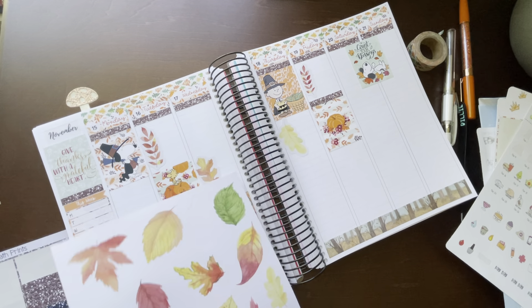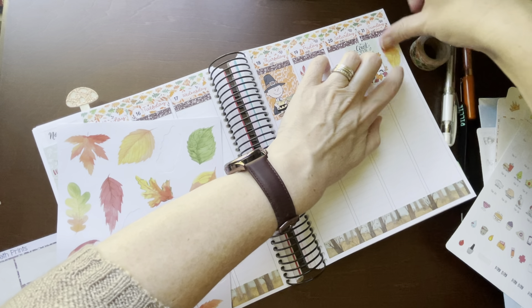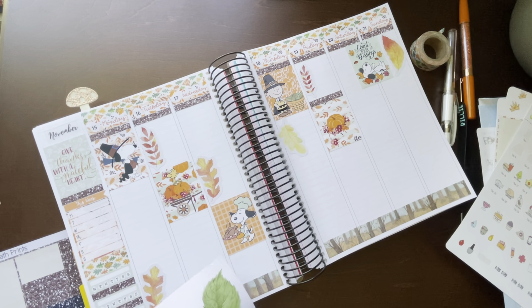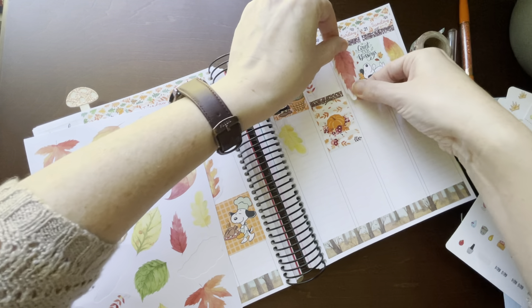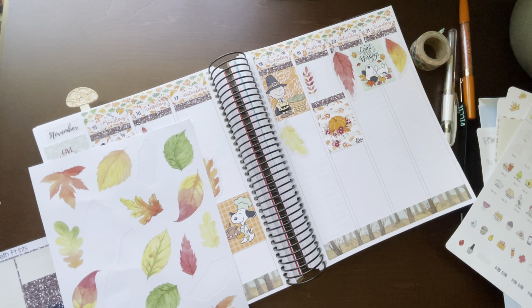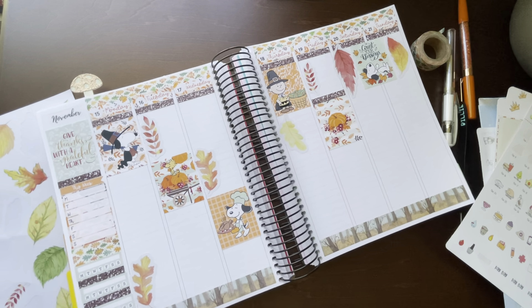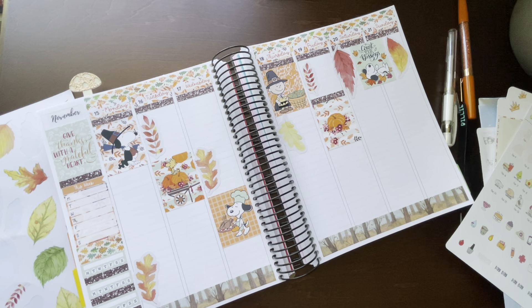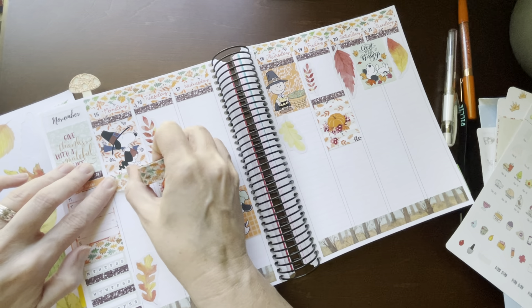Saturday and Sunday I'm going to box in — just like that. And let's use some more of this washi tape because we have it.